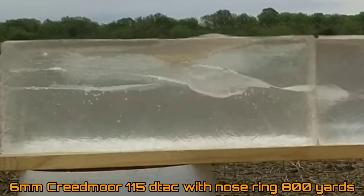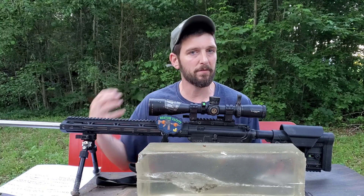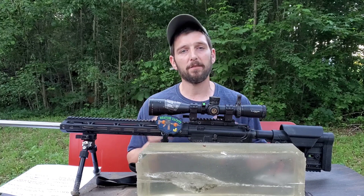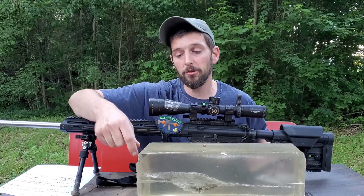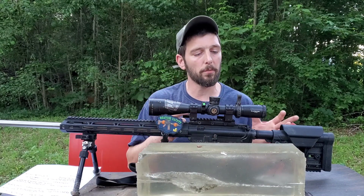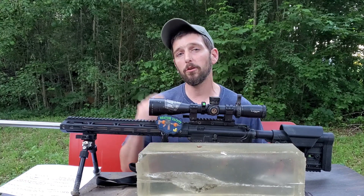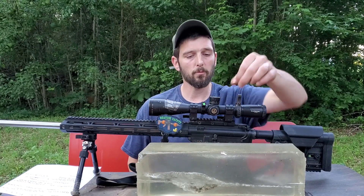We did see evidence of that in our 800 yard test but because we didn't capture a bullet we weren't able to definitively prove it, so I was determined to capture one. I let you guys pick: would you rather see this test at 420 yards with the six millimeter ARC or bring it into 800 yards with the six millimeter Creedmoor? You guys overwhelmingly chose the six ARC, so that's what we're doing today — a 420 yard long-range ballistics gel test with the 115 DTAC with the Tubbs nose ring.